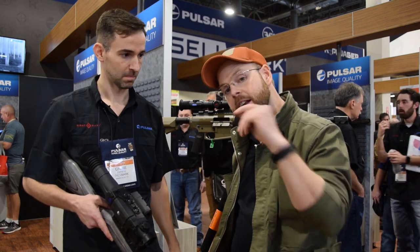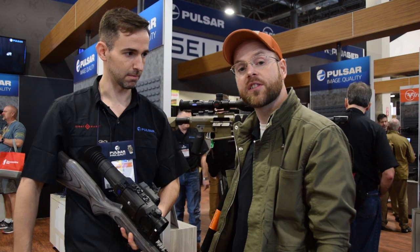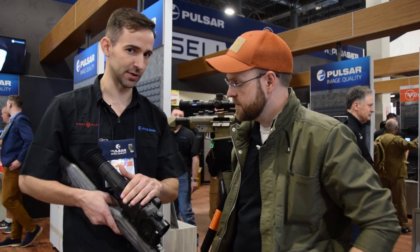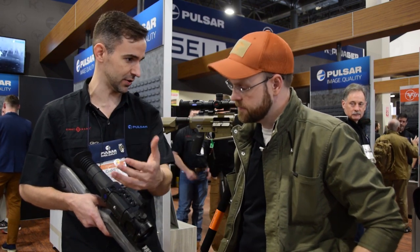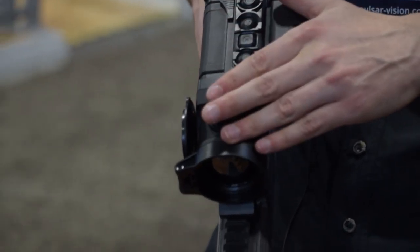I did a review on the XQ38 and it's awesome — there's like a million options. It's going to have different color palettes built in overall, and it's going to have an upgraded sensor. The sensor is kind of the engine that drives the thermal — that's where most of your cost is, between that and your germanium.